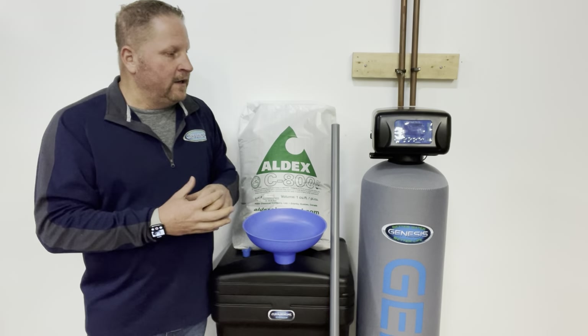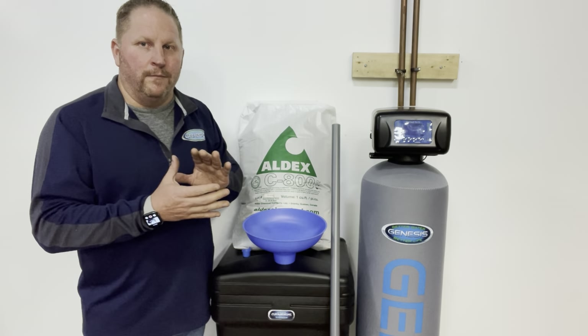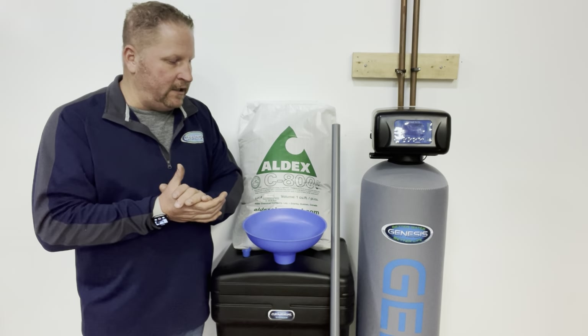With that being said, we want to determine how much you need, what type, and then get you the supplies that you need.